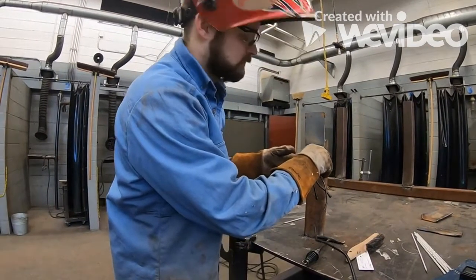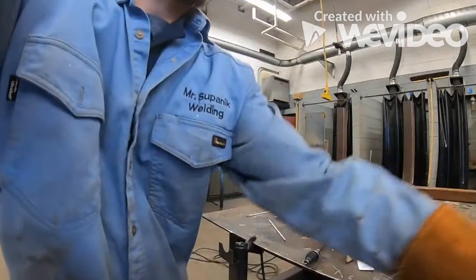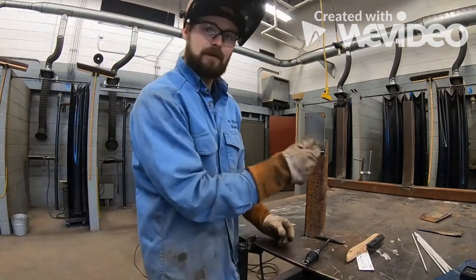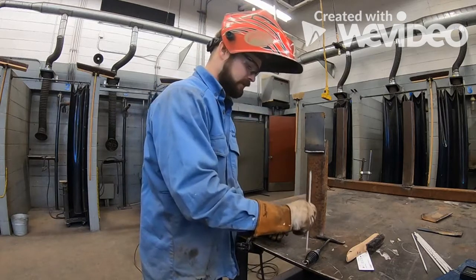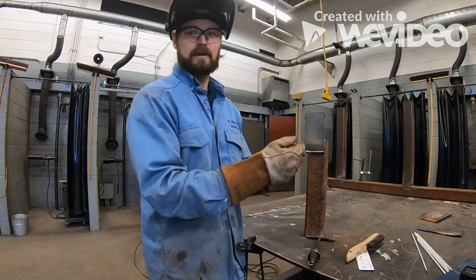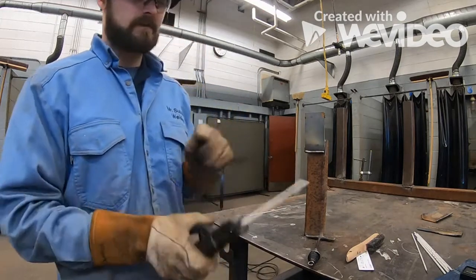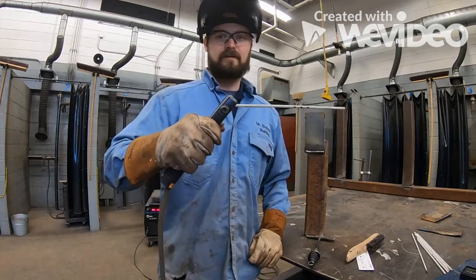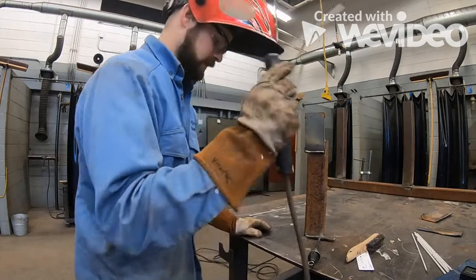The next weld goes right here. Rather than sitting there trying to tap on the rod to re-strike, just tap the electrode tip off the table a little to expose the electrode. If you don't expose it, you'll be tapping repeatedly trying to strike your arc — no need for that. Also, if you're comfortable using the grooves on the stinger, you can put it at a 45-degree angle to hold more comfortably than keeping it straight.